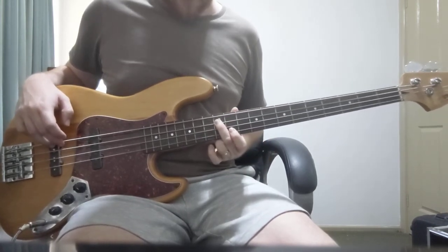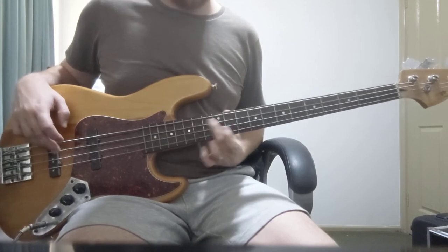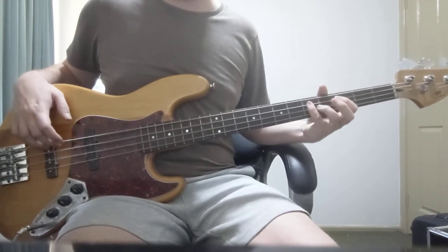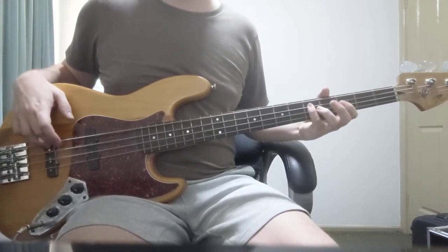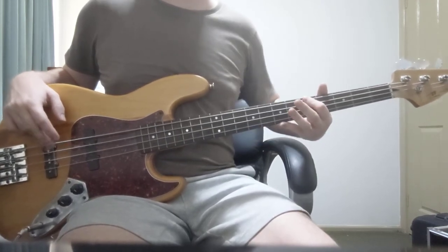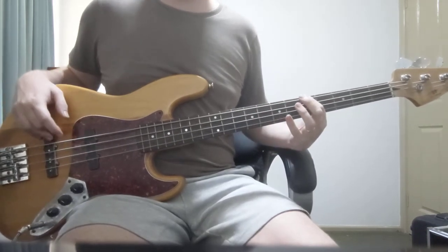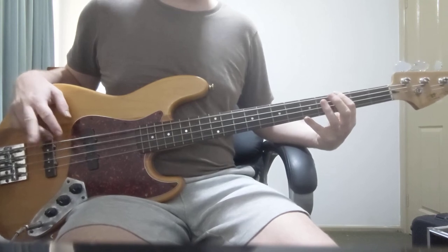So it's nice and light, and then building up with the kick. And there are some nice little passing notes too, so you can learn those if you want, but playing strong is good. They're not necessary.